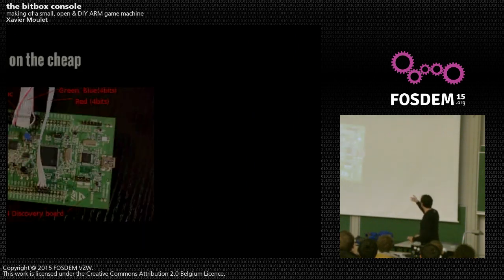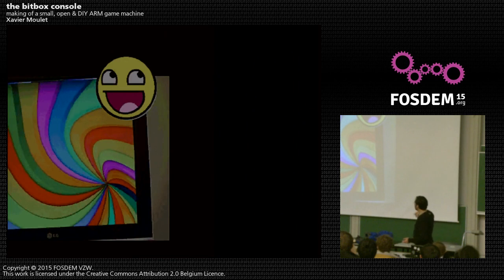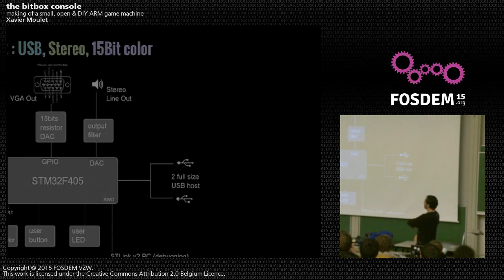Development was first done on a development board. Here is the first prototype GPU made of a bunch of resistors, for a grand total of about 20 euros of material. I managed to synthesize in real time the VGA signal — being able to output an image was a major accomplishment for the project. It was not a static picture but a real video output.